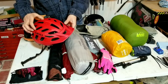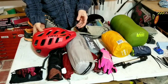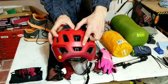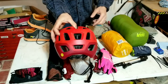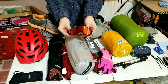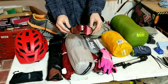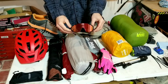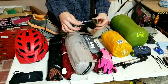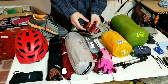My helmet is a Giro Radix - one of the most adjustable, comfortable helmets I've ever had. The only thing I don't like is that about a month in, the stickers fell off the back, so instead of saying Radix it now says Ardex. For glasses I have some X-Tiger cycling glasses from Amazon - cheaper but they work great. They came with three lenses: a mirrored lens, a clear lens, and a dark lens, plus replaceable ear pieces, a soft bag, and a hard case.